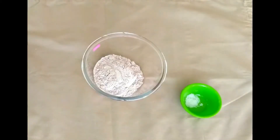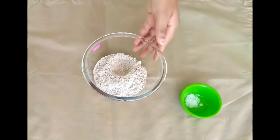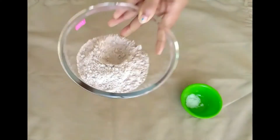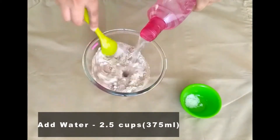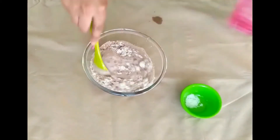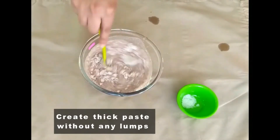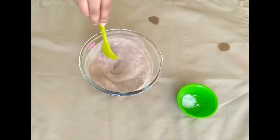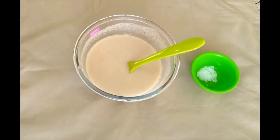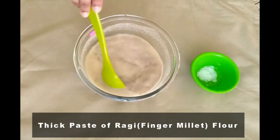First, we are preparing a thick ragi paste. For this, to the bowl of ragi, we are adding approximately 2.5 cups of water. Then we are mixing it well so that there are no lumps. Now this is the thick ragi paste without any lumps, as you can see.